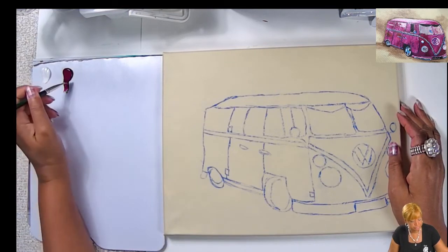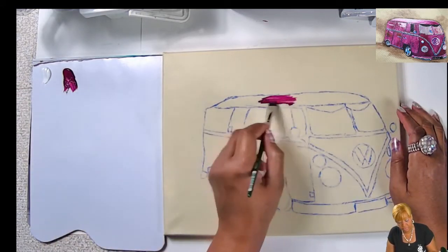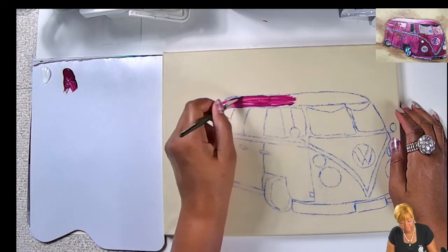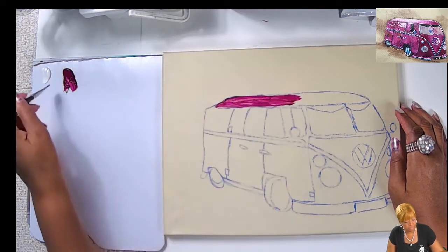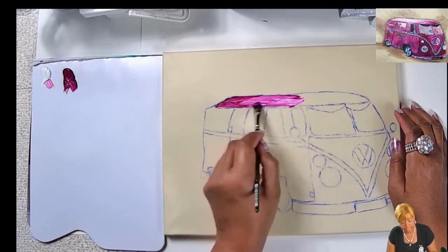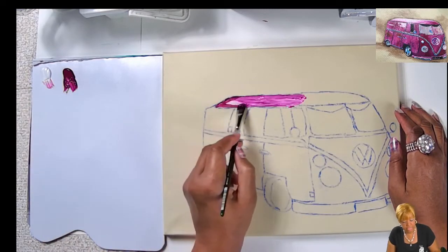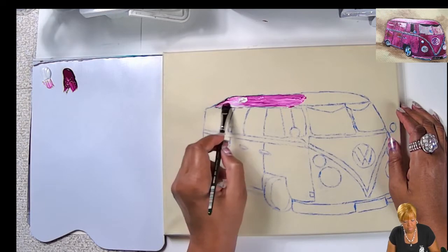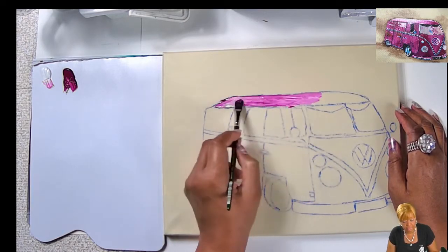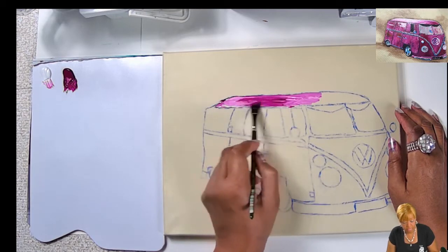I'm going to start with the top of the bus. It has a lot of white because there's light casting on it. I'll start with quinacridone magenta and add white, brushing it on lightly. That color is beautiful! In my previous videos I always tell you that quinacridone magenta, dioxazine purple, phthalo blue — when you add white to them, it really brings out a beautiful distinct color.